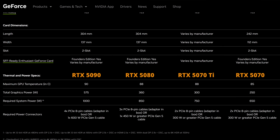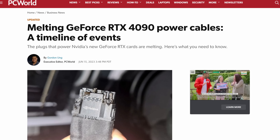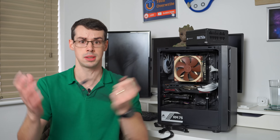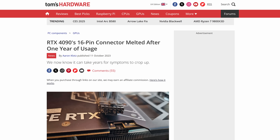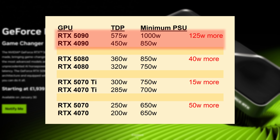Hey everyone, the new RTX 50 series of GPUs is finally here and I'm really excited about it — apart from the power requirements. The 40 series was plagued with negative stories about the new 12-volt power adapter melting and taking people's RTX 4090s with it, and the new 50 series actually uses more power. The RTX 5070 needs 50 watts more than the 4070, and the RTX 5090 needs a whopping 125 watts more than the 4090 — which is a bit scary considering the 4090 was melting.